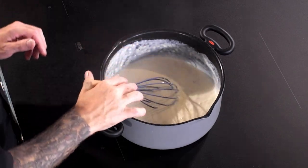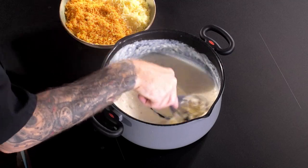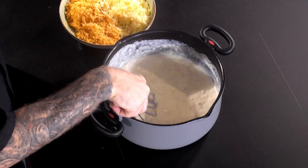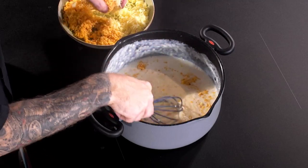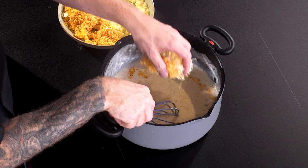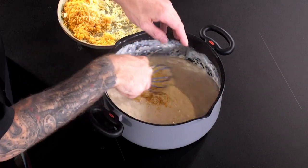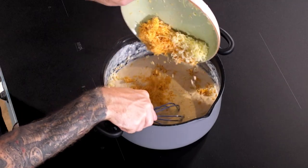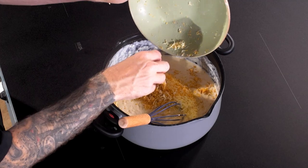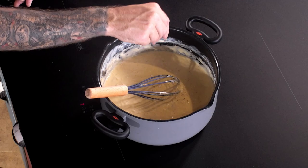Then we can slowly start adding the cheddar cheese and the spicy Mexicana — just get that straight into the pan. I'm using about 100 grams of each for this sauce. Let's get it all in there, and I'm going to add another little pinch of salt.